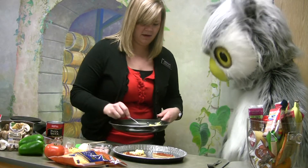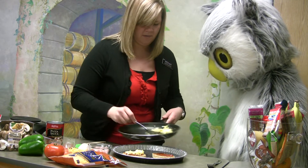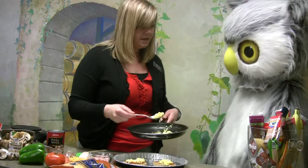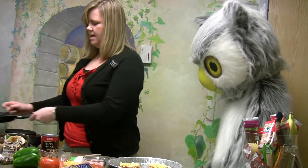This is going to be hot so you want to be careful — I don't want you to get burned. Did you know eggs are really good for us too because they have a lot of protein in them? It helps our muscles grow and keeps us really strong. So we've got our scrambled egg on there.